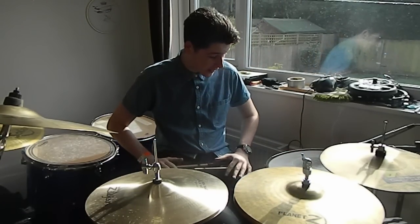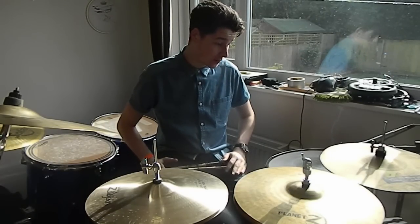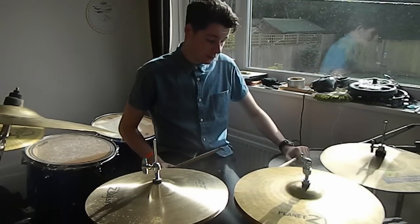So yeah, that's them with the kit. I'll just play something so you can hear the chick sound out of a hi-hat, so I'll just ride on the crash quickly, so hopefully you can hear that.